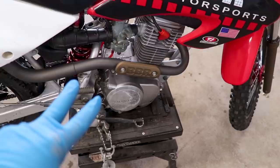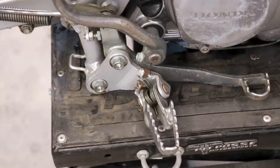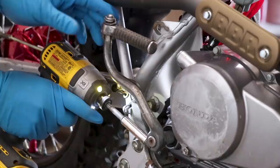Don't let me forget to put oil back in this thing once we're all finished up. For step two, I'm going to pull everything off around the clutch cover: the kickstarter, foot peg and mount, brake pedal, brake rod, and the clutch cable.